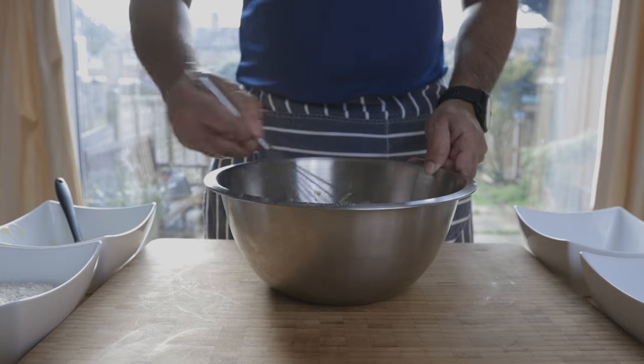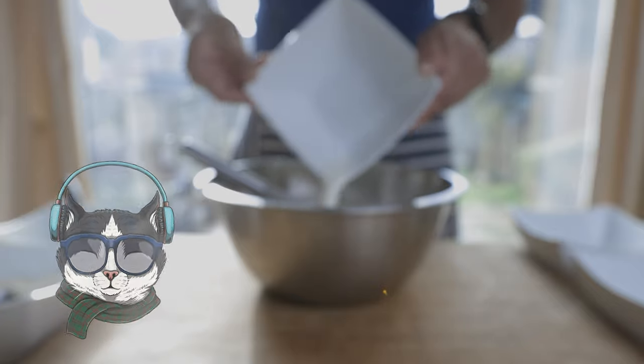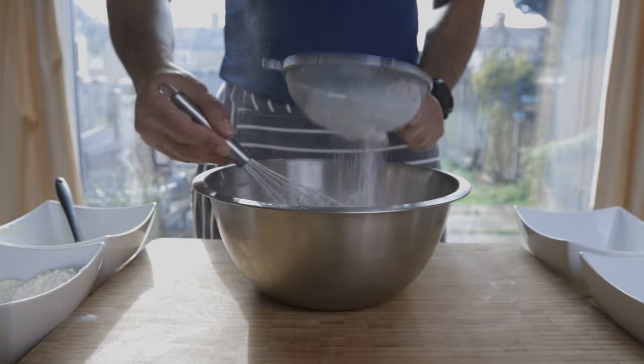This is a whisk. Then we will go with full fat milk. This whisk will go with a sieve.